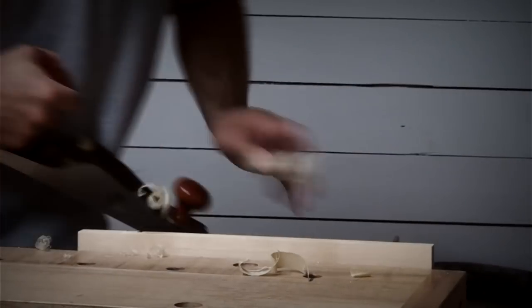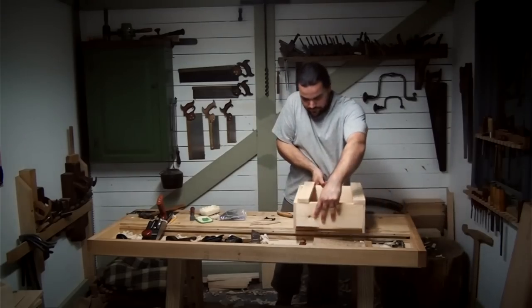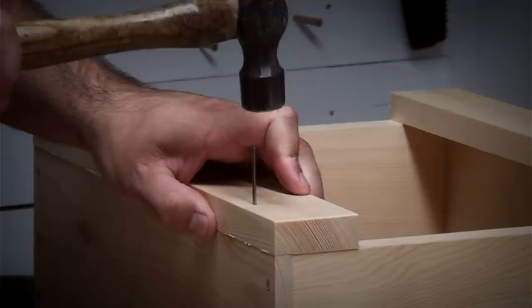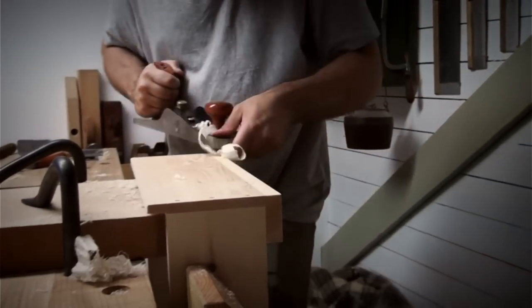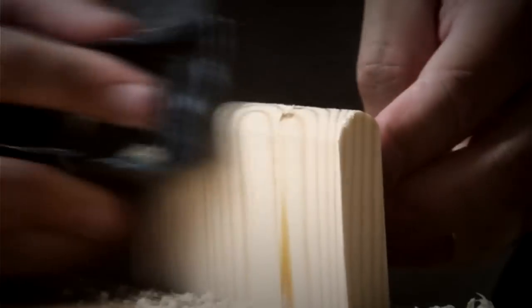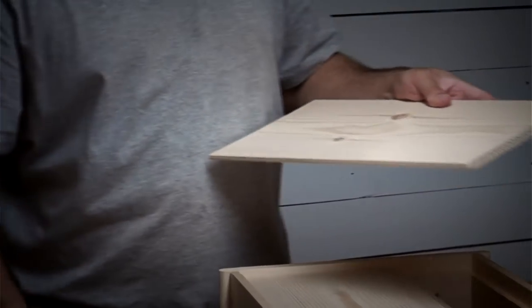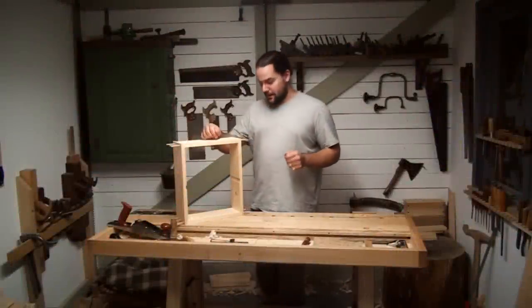In the first part of this video we left the cupboard in a pretty rough state. In this part we're going to focus on tightening it up — taking what is a scruffy looking box and changing it into a nice little wall cupboard. Efficiency with hand tools is all about knowing when to be rough and when to be fine. It's now time to slow things down and work with a bit of finesse. Hello and welcome back.